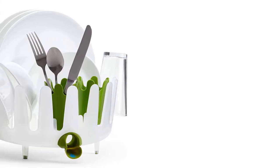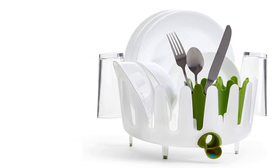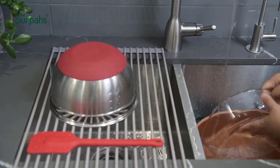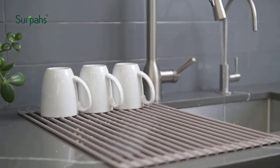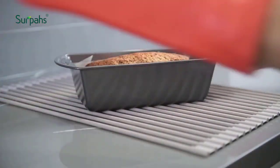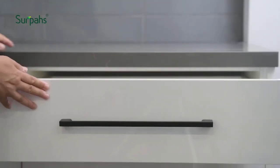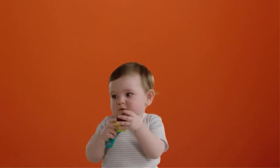You can position large baking sheets or cutting boards across it, and you can use the spokes as holders for inverted glasses and mugs.